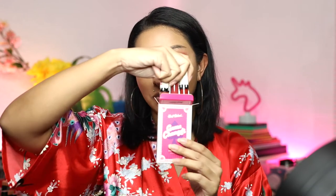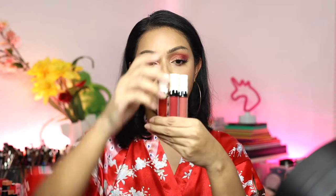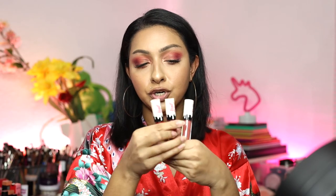First of all, packaging — very, very cute. I don't know what these cost but I'll make sure to leave everything down below for you guys. As soon as you open it you get the three liquid lipsticks, and the packaging is super, super cute.